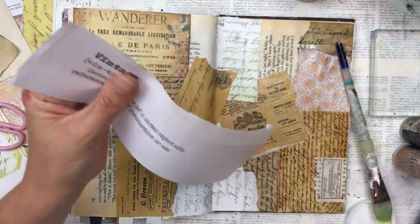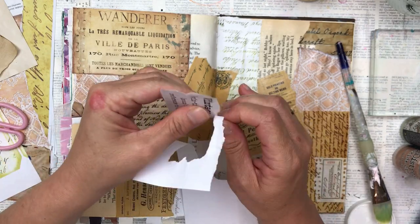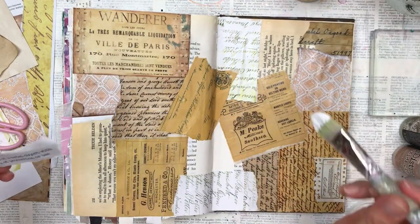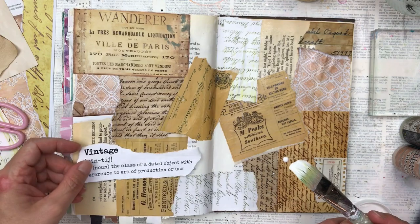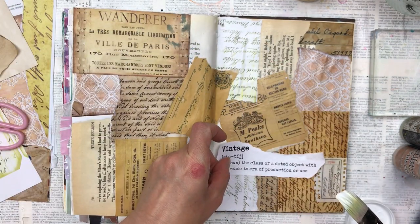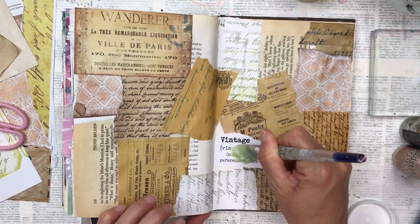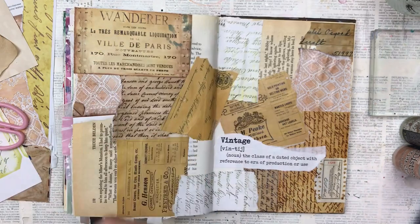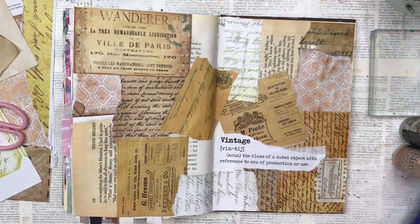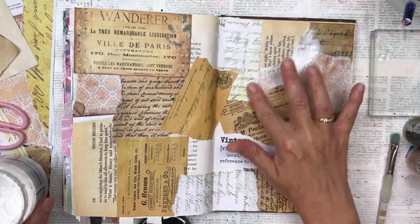I've done this on the computer — I just used PowerPoint, typed the word 'vintage', looked up the dictionary meaning of it and popped that in, then found a nice font and printed it out. It's a great way to add some additional interest to your pages. I found a spare one from a junk journal page I'd made, so I'm just going to tear out the word and stick that down.